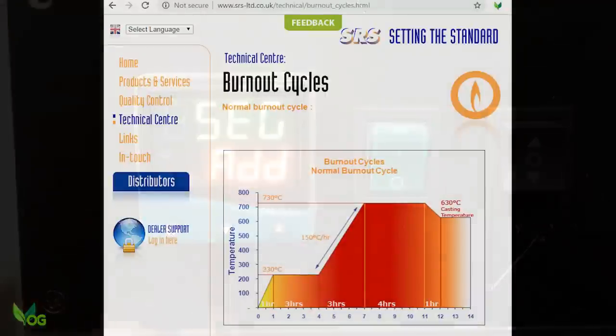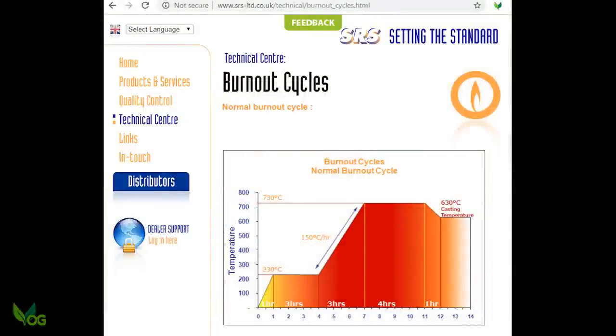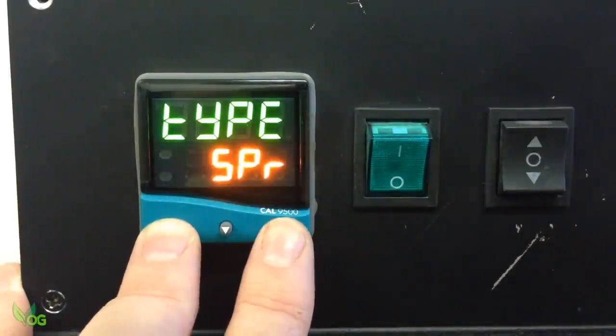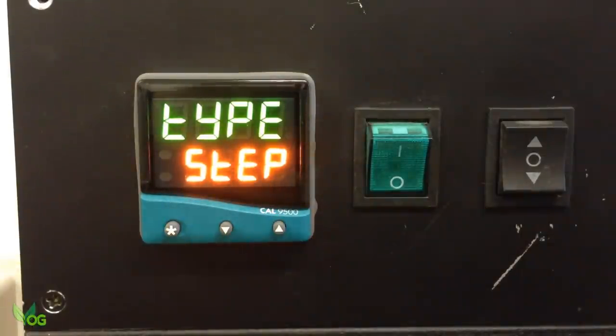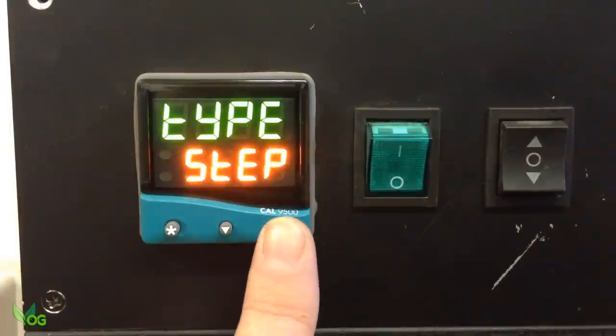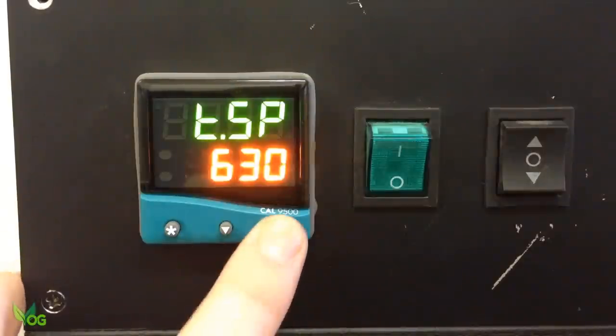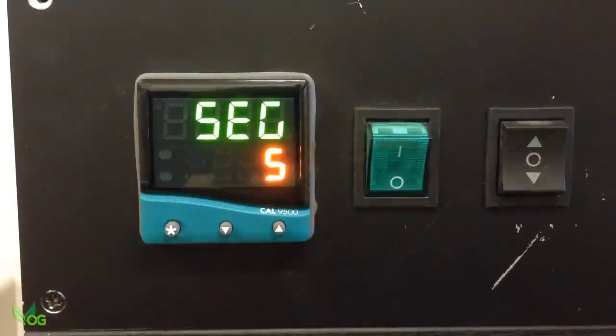This time the diagram tells us to drop to our casting temperature, and gives this as 630 degrees. It's not bothered about the rate of drop, so we can step this down. So Type is Step, the step target is 630. EOP none, and we'll add one last segment.